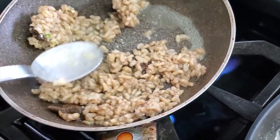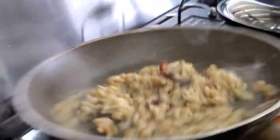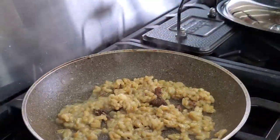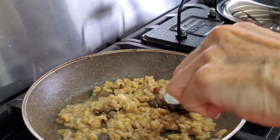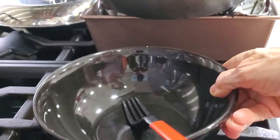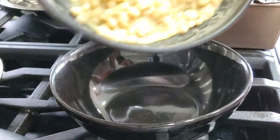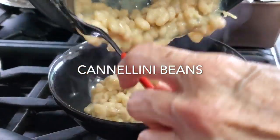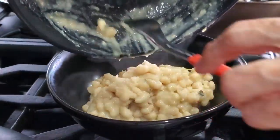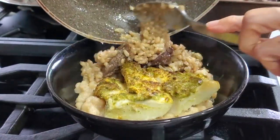The first day I served it as a risotto. So here we go, we are ready to serve. We are going to put all of this in a beautiful bowl — first our cannellini beans, and these beans go so well with the coconut milk and curry. Then our fish and then our rice.